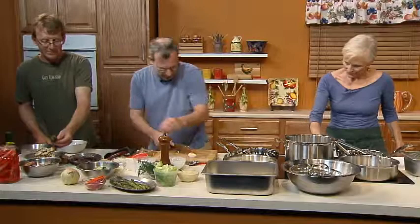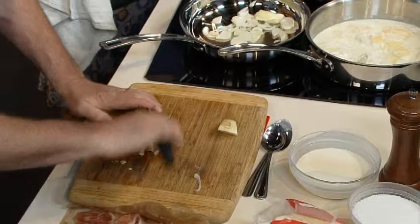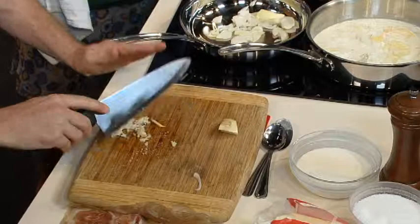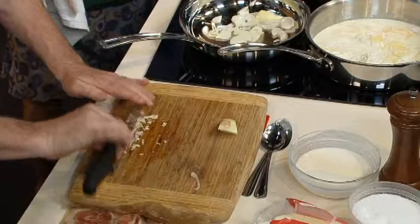We're putting cipollini onions in just to get this going. Cipollini are those beautiful little flat onions. A little butter right there — a lot of people cook them whole, braise them, or roast them; they're beautiful. Then we're just going to mince up some garlic. Instead of just chopping it in tiny pieces, Julia Child used to say throw a little salt in — it helps it grip the cutting board so your garlic doesn't fly off the table.